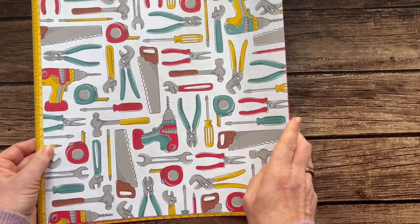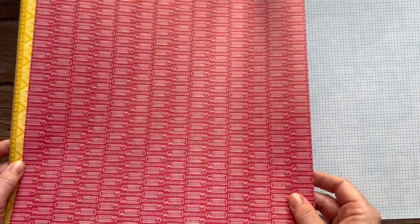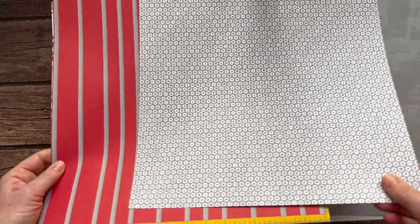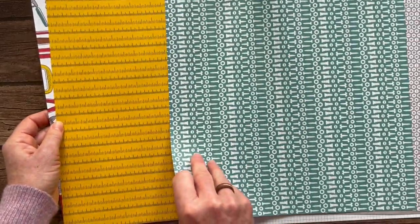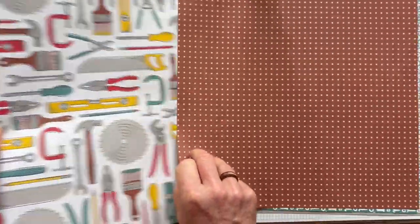Last one — this is so cute, the Trusty Toolbox! This is going to be awesome for masculine projects or any handy women in your life as well. Screwdrivers, cool background patterns, hammers, little screws — I love the stripes there's something really cool about that one. More screws, a ruler pattern, polka dots, more tools, and then the back side. So fun!